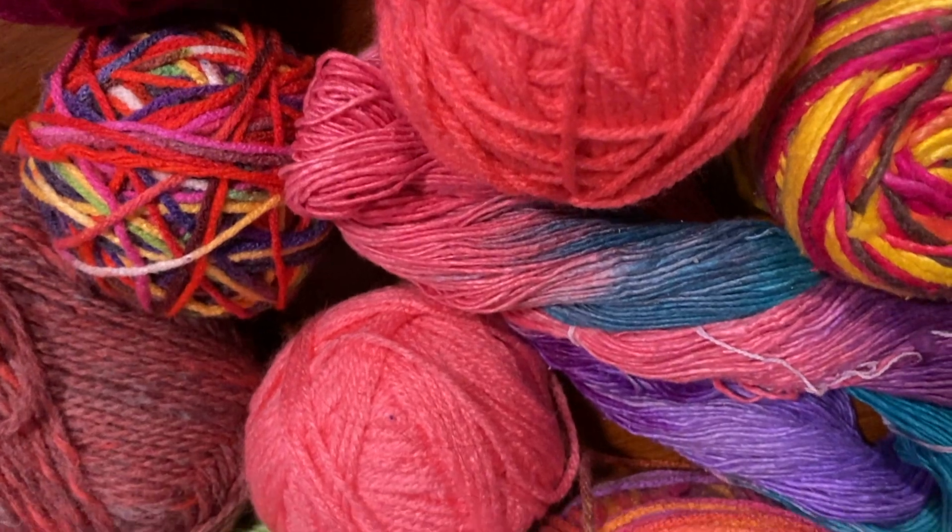This week's project was a request from one of my co-workers. She asked me for a scarf and her one requirement was that it have pink. So I took pictures of all the yarn I have that contains pink, which was more than I expected, and from those she picked her favorite.